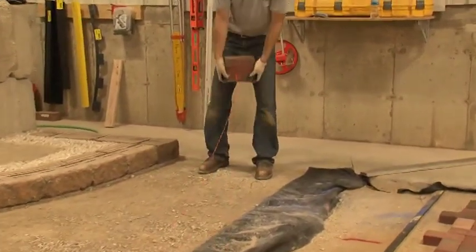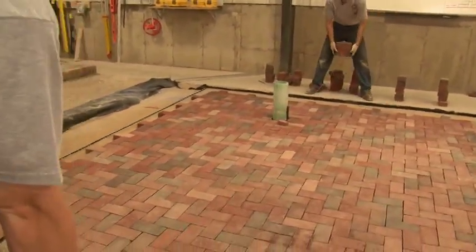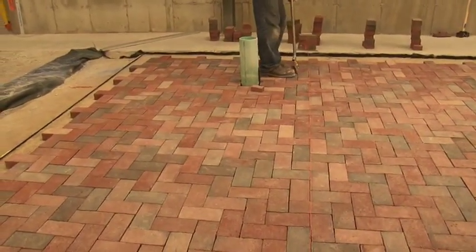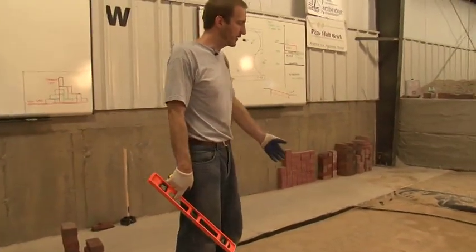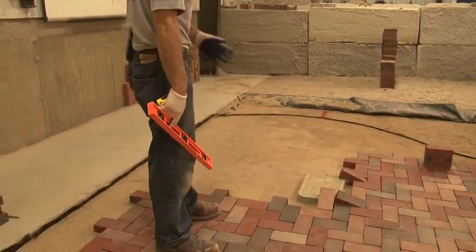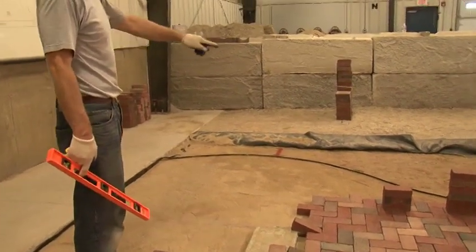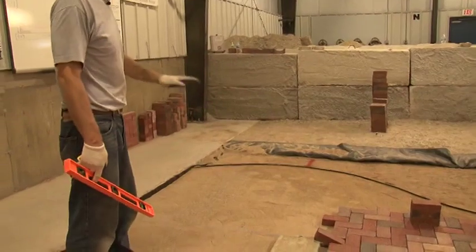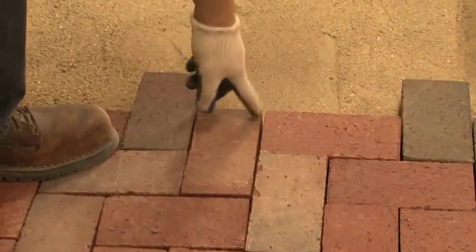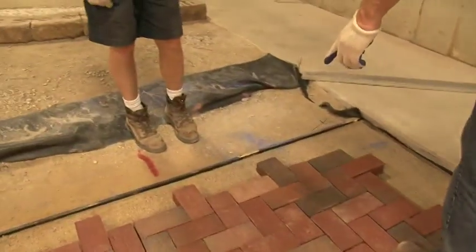Now we'll go ahead and clean up all of those bond lines. Whenever you're planning on branching out at a right angle from your field of pavement, you need to snap a line on your sand to be a new reference line. In this instance in our project, we have this radius curve that extends outward at a right angle from our field of pavement. In many instances you'll have a walkway possibly that could go to a door. Anytime this occurs, you need to snap a new reference line. We'll choose a reference line in the center of where we're going to branch out, follow it back to this end of our driveway, and take a measurement of how far it is away from our garage slab.